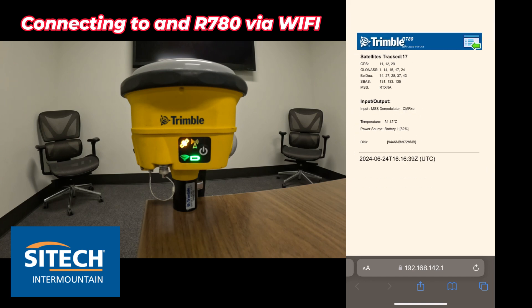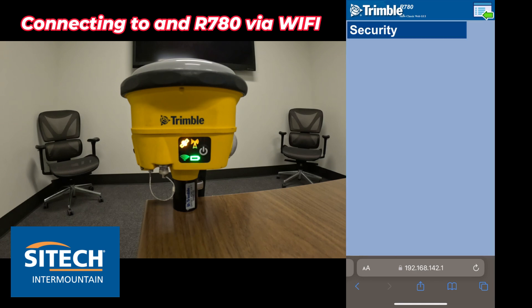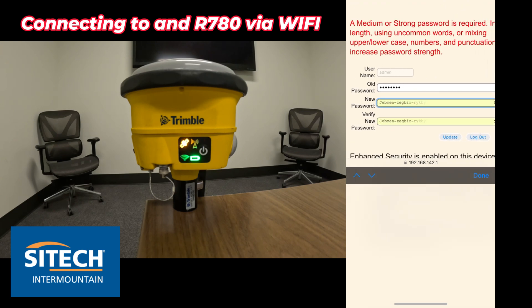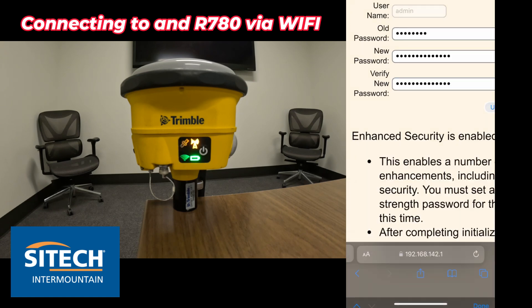After logging in, you may notice you don't have the menu on the left side — you're kind of locked out because newer versions will ask you to update the password from that default one. In the top right, there's a square box with a green arrow. Click that and you'll see the security button. Hit security and then initialize, and it will ask you to change the password. Enter the old password 'password', then put in whatever password you want for your company. I'm going to use 'IntermountainOne' with a capital I. Once you're done, go ahead and hit update.